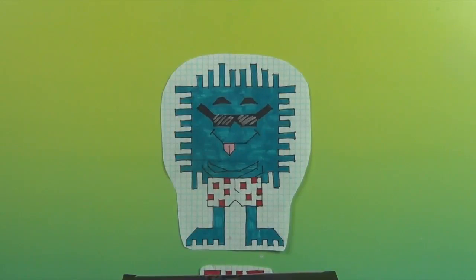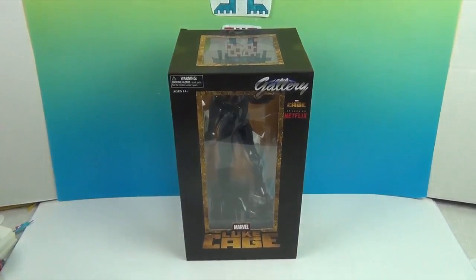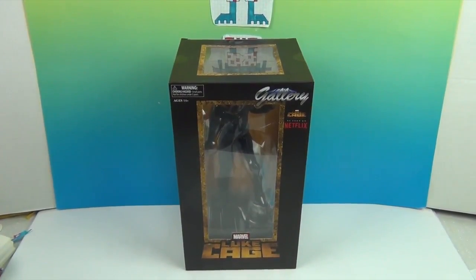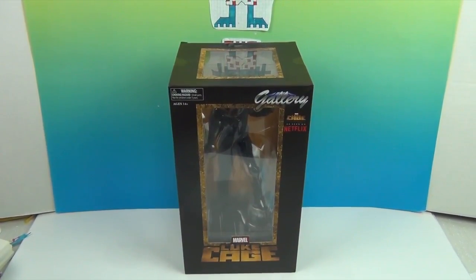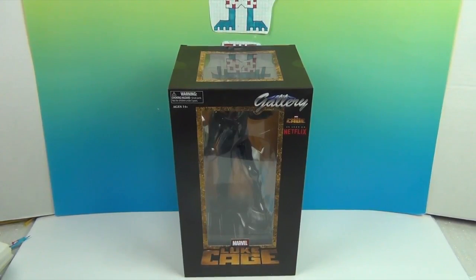Hello and welcome back to the Unboxers! Today we have a super awesome diorama of Luke Cage. This is our unbreakable bulletproof guy figure by Diamond Select — the Luke Cage Marvel superhero, of course, that is on the Netflix series.